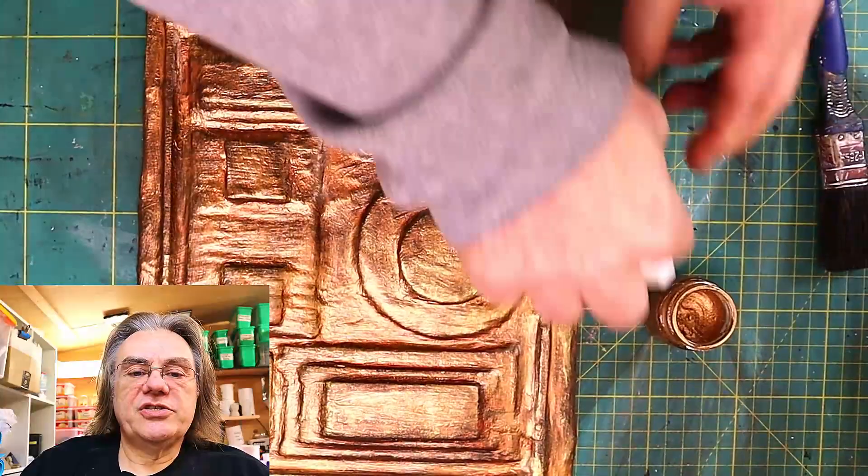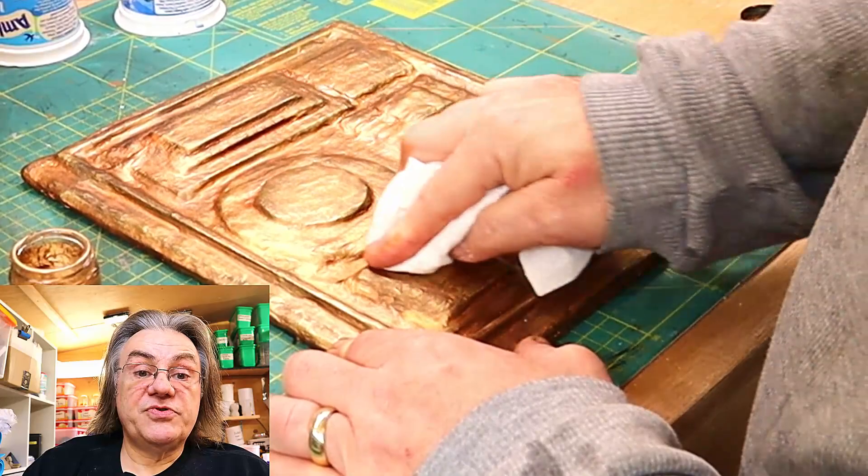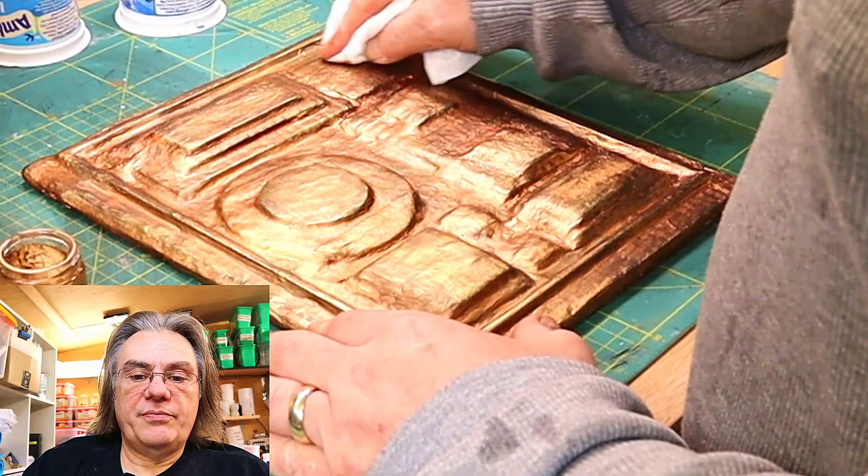And I just polish that in and give that a really good rubbing in and polishing where I think people will have touched it. So some of the fronts but not probably the edges and things because that is where it would have rubbed away.